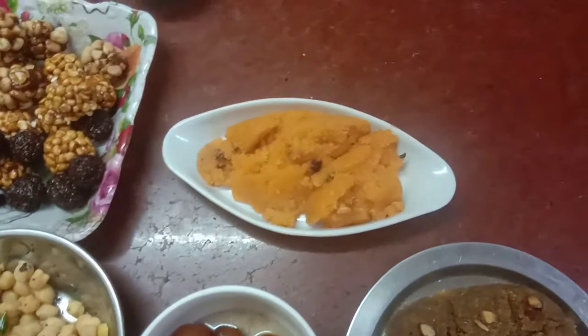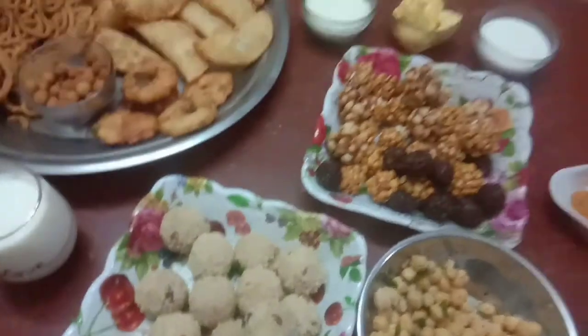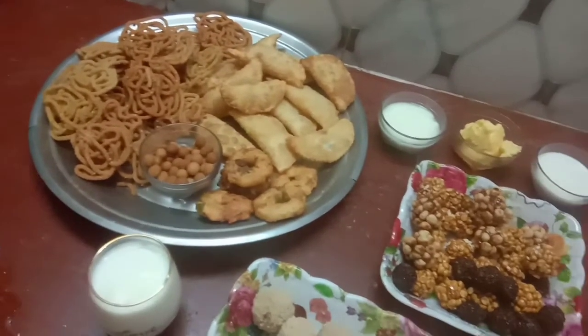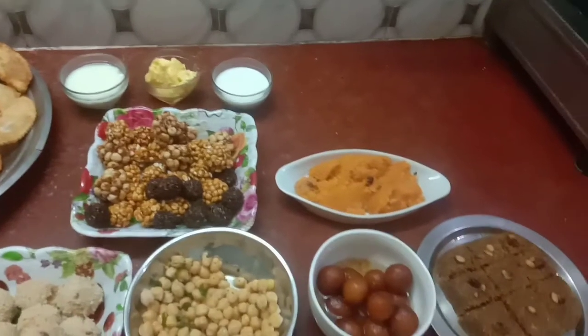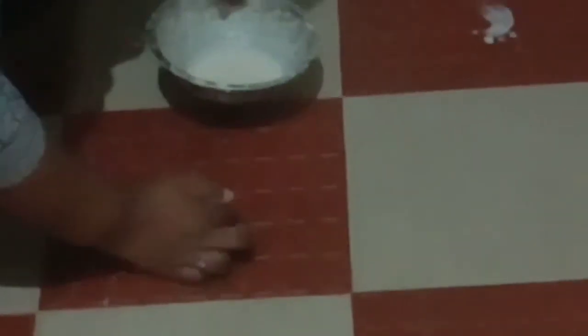Let's make some casserole. Let's assemble it in the Pooja room. Let's go to the Pooja room. We are going to put the food in Krishna's place. We are going to put Krishna's offering. Let's start with the Pooja room.